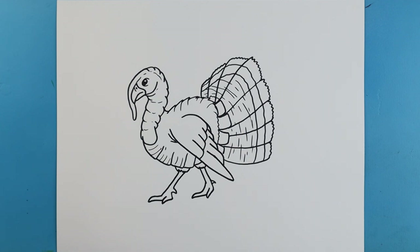And there you go — there's your drawing of a realistic turkey. I'm going to fast forward and start coloring this. Thanks for watching, hope you enjoyed.